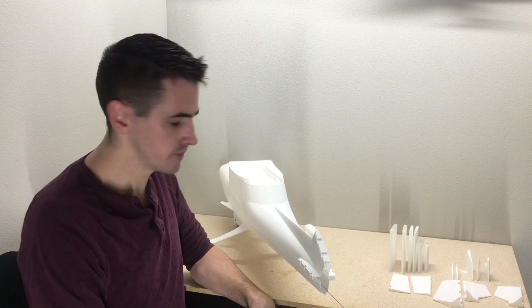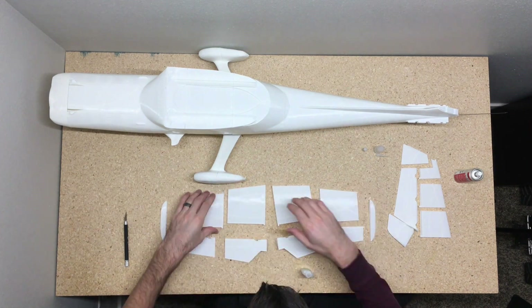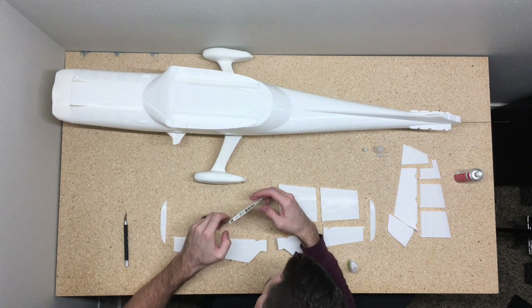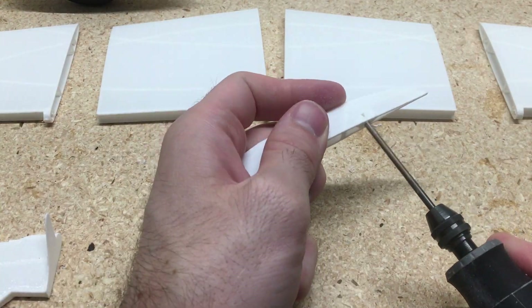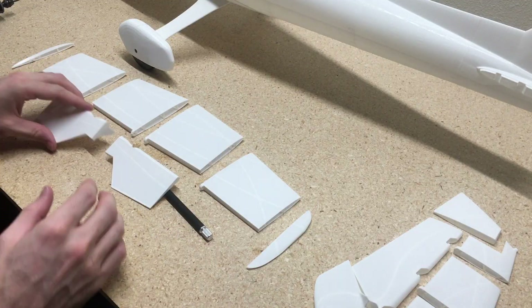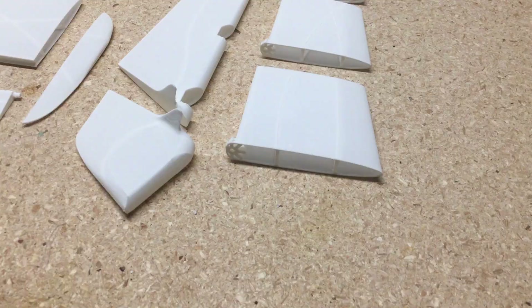Let's go ahead and start building up the tail. First I just lay all the pieces out and make sure they're all in the right spot. Then I use a drill bit on the end of my Dremel tool just to clean out all these holes for the hinge points for the elevator, the rudder, and I even do it for the flaps and the ailerons later on.